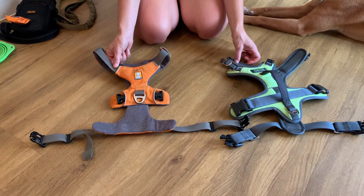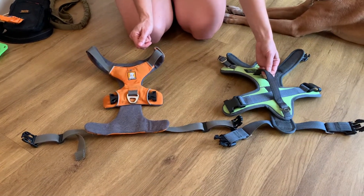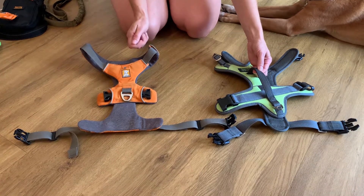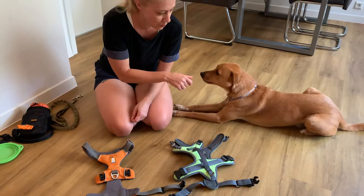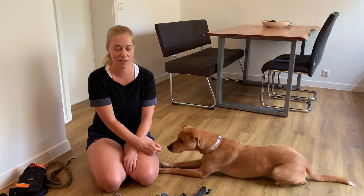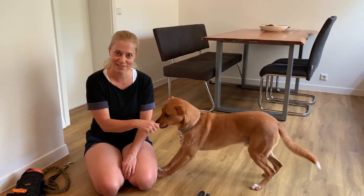The nice feature about the padded handle on the back is that I can easily grab it to regain control of Wally whenever he does act up on leash, which does happen every now and then — for instance, when he sees other dogs that he's not too crazy about, but also when prey drive kicks in around squirrels, cats, bunnies, essentially any small critters that move fast.